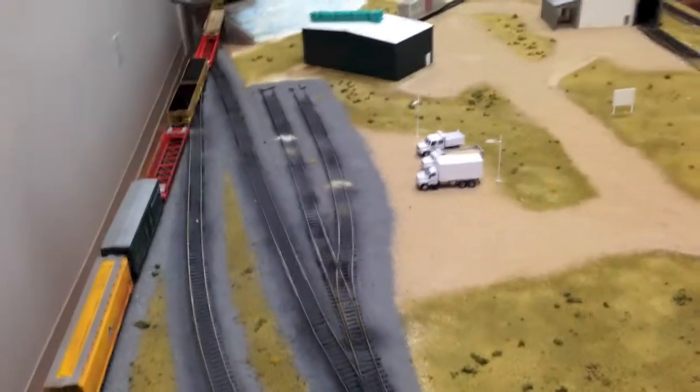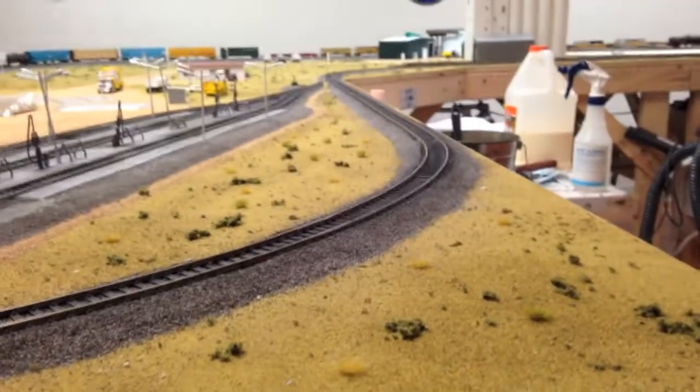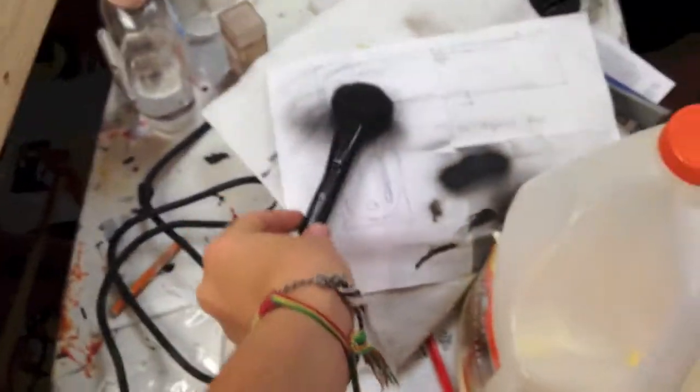We did some weathering as you can see on the track. I can't really see it on the main line right now because I have a bunch of cars on it, but if you come around here and get low, you can see how the tracks darken. We just used a large makeup brush with some dark weathering powders and rubbed it along the track.